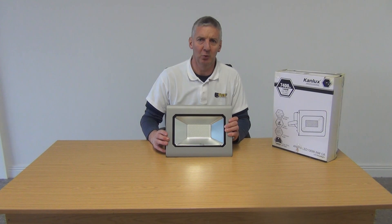So that's an overview of the 100-watt outdoor LED floodlight, available with free delivery from freetv.ie.